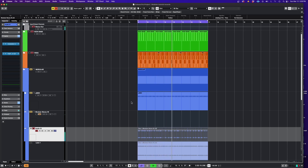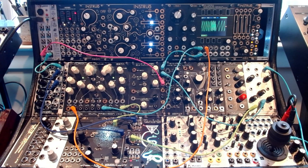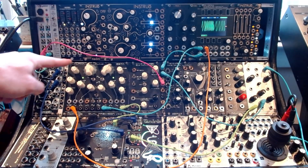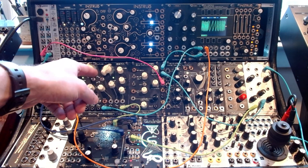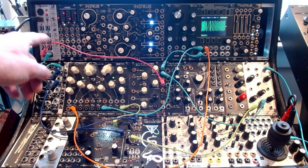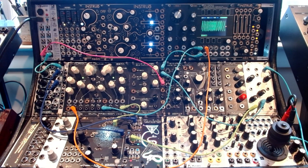That is how you do it — pretty simple patch. So just to recap: it's basically just tuning the first oscillator to the key, then using FM to modulate the voltage per octave of the channel that is the modulator, and using a sample and hold for that, which is then triggered each time there are gates, and then running into a low pass gate here.